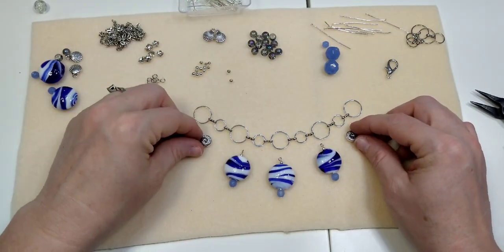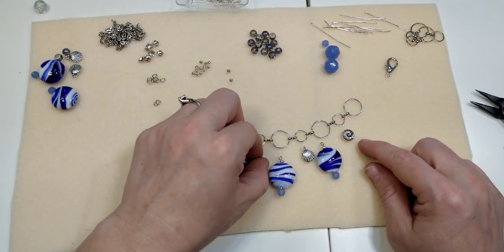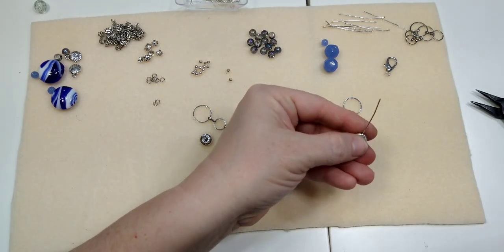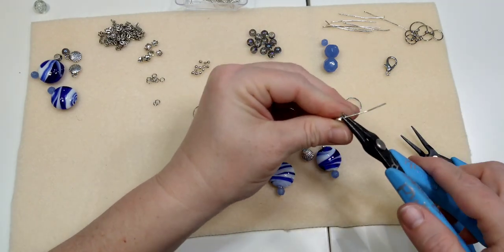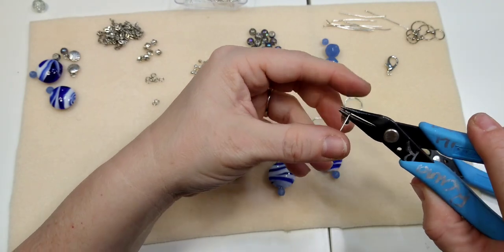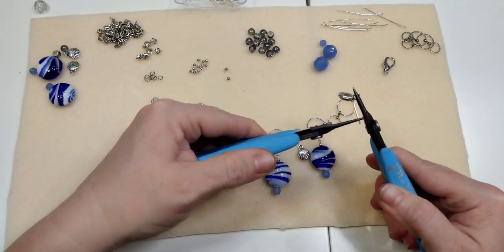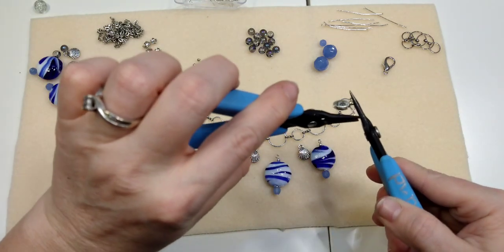Now we're going to take the conch shell beads and seashells and make dangles. For the conch shell beads I'm using a head pin, and I am going to do a wrapped loop on this one — bending it 90 degrees, coming up and over, rotating my pliers, going all the way around. Then I grab it and wrap. With nautical stuff I think it's kind of nicer to have it look a little messy.